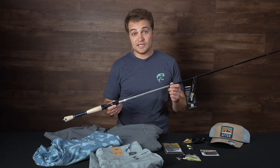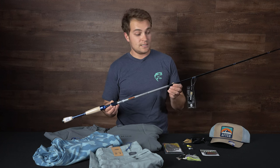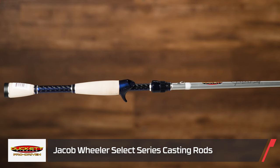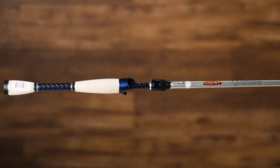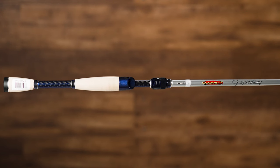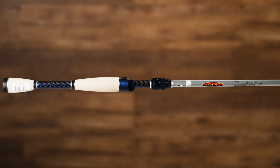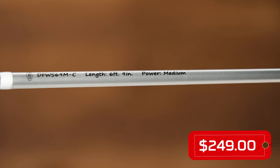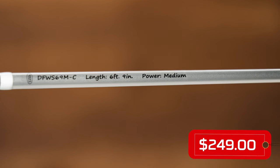Starting off, we got the Jacob Wheeler Select Series from Duck It. This is a really cool rod that Jacob Wheeler designed in collaboration with the guys over at Duck It. One of his signature rods, this is the 6.9 right here, going to be great for throwing jerk baits and any of that lightweight forward-facing baits that you're going to want to pair with your favorite baitcasting reel.